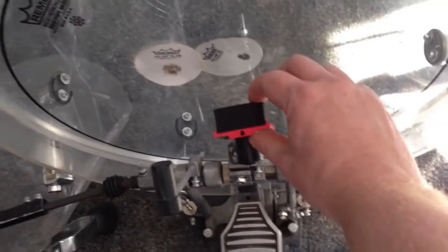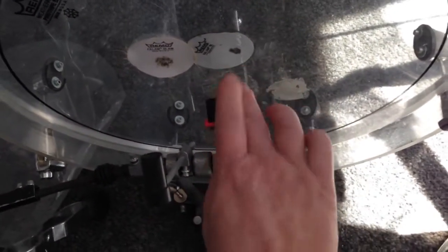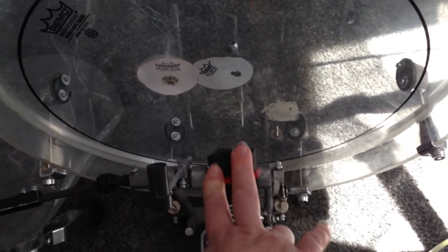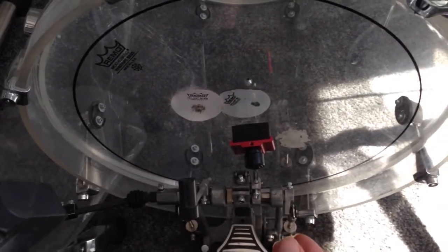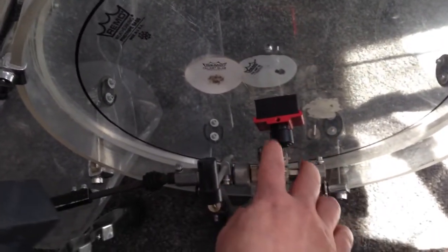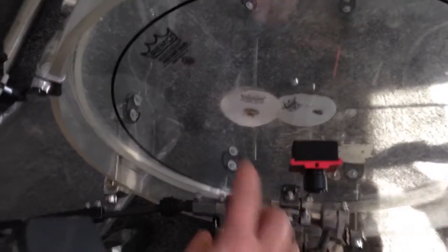What it does is change the timing when the plastic beater comes to the head, because the foam is a bit soft and it compresses. When it compresses, the plastic core comes into play and a really hard attack is produced. So you can change the dynamic range of the beater — the point where the hard plastic comes into place.